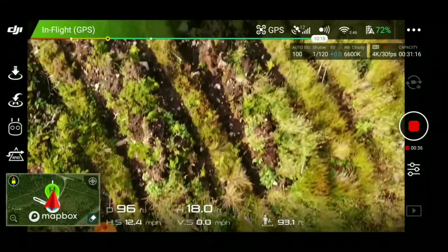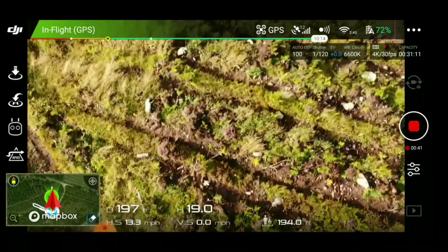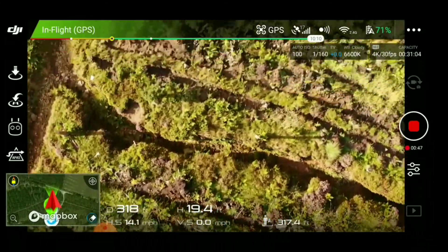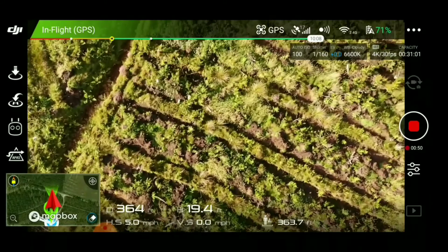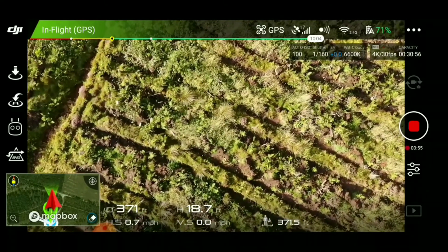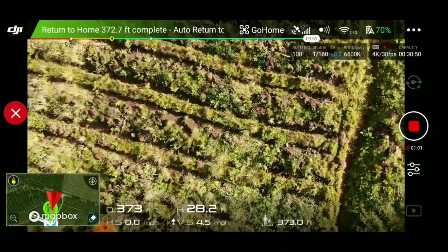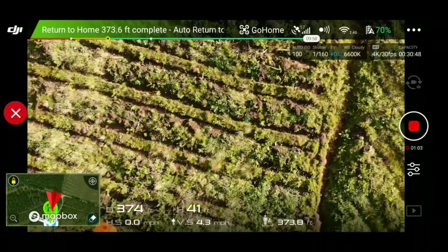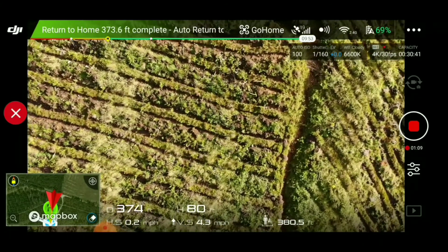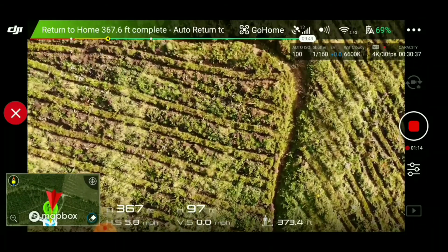It's pretty windy. These bloody flies. Here it comes. Let's see what it does. It's going up a bit. 30 feet is still pretty high, but it's coming.